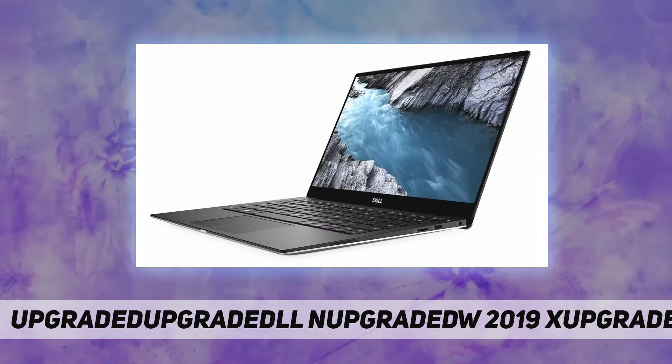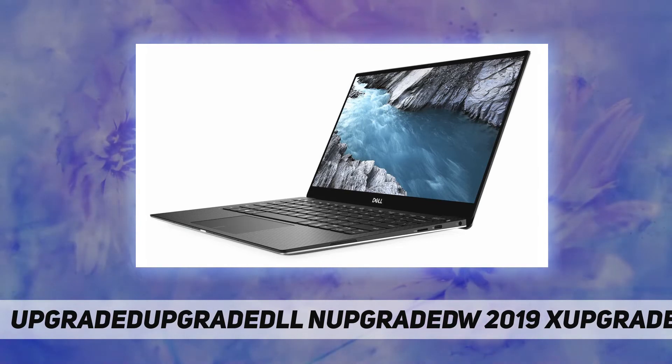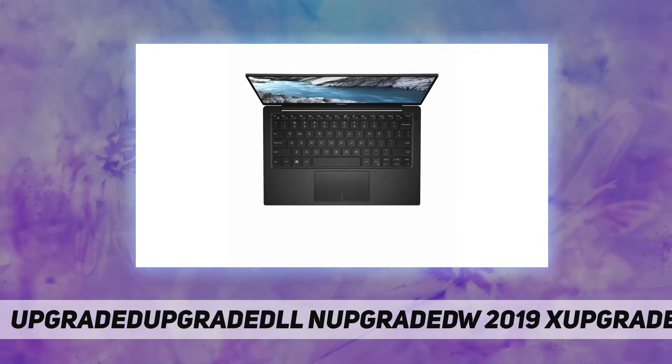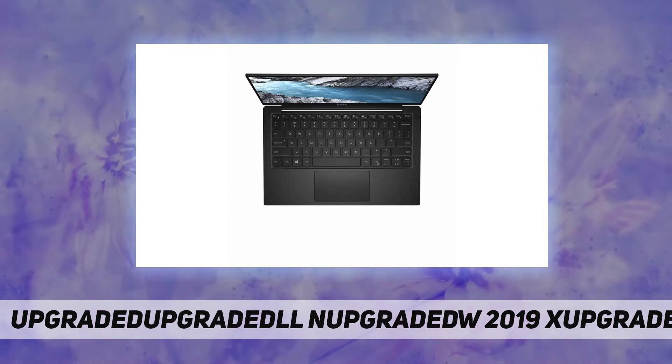Cinema Stream: killer wireless channels maximum bandwidth to your videos or music for a seamless, stutter-free experience. Cinema Sound: Waves MaxxAudio Pro boosts volume and clarifies every tone so you experience studio quality sound.